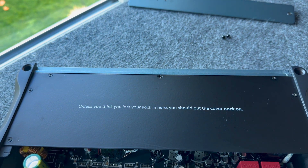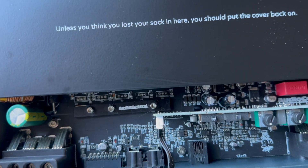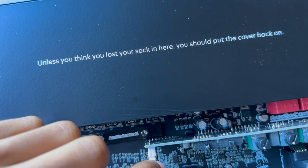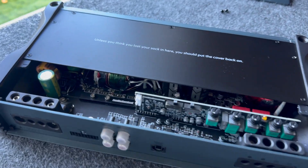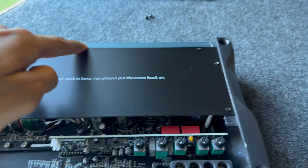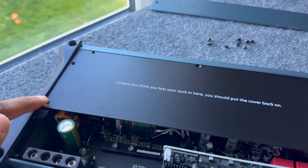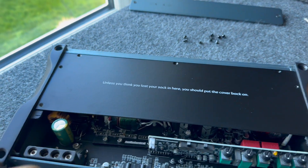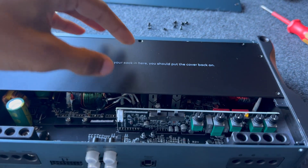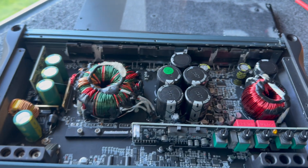I love it when companies add hidden messages — it's a really cool touch. When removing the cable, be very gentle as it's on a board with pins; just a little bit of force and it comes straight out. Then you can put the top assembly to one side. To see the rest of the amplifier we take off these screws and this plate comes off. I wonder if different amplifiers have different messages inside — that would be pretty cool.